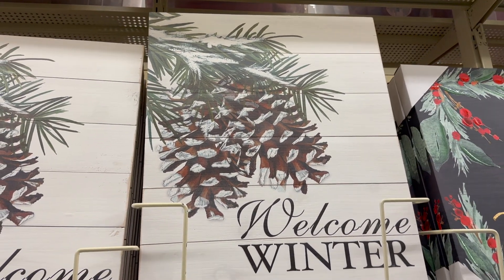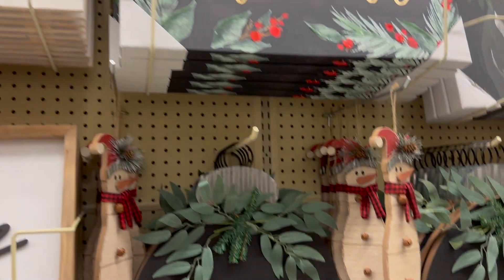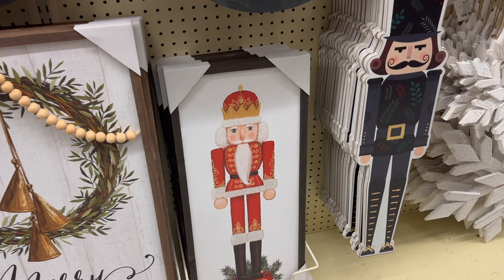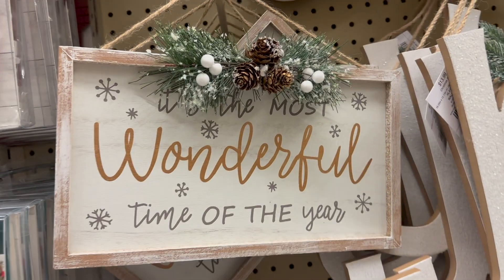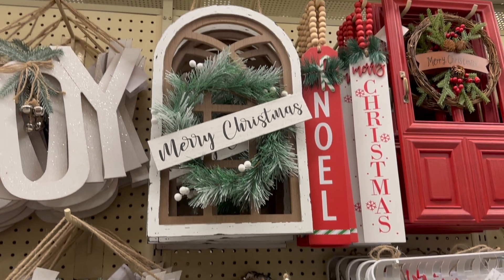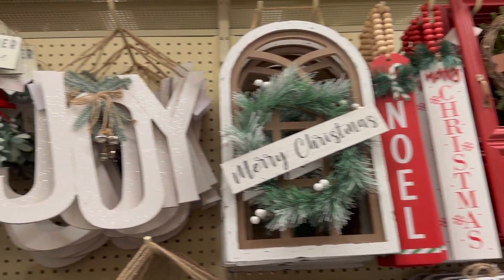This welcome winter sign is so pretty — perfect if you're putting it up from the beginning of December and leaving it up all the way until February or March. This red nutcracker sign is so pretty too; I thought it would look great in the basement, but I wanted to get Tim's opinion first. And this sign here I showed you guys last time — it's 'the most wonderful time of the year,' with 'wonderful' in a shimmery gold. Just a closer look at the sign section.